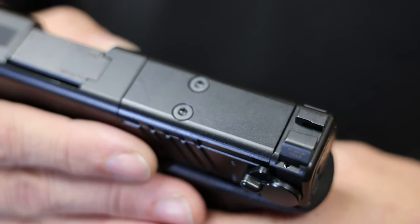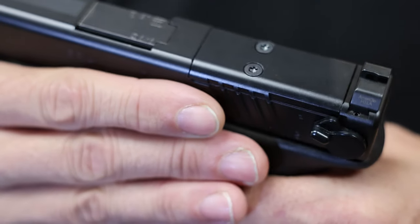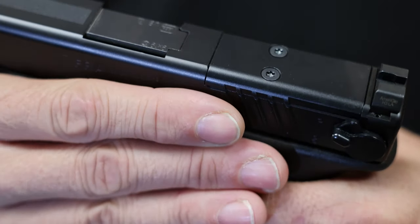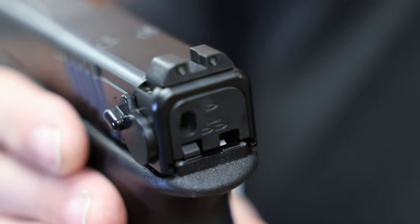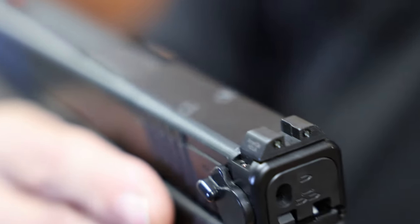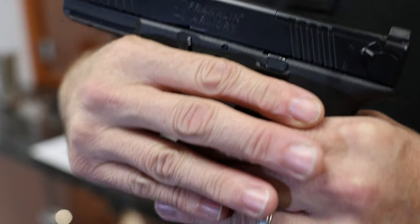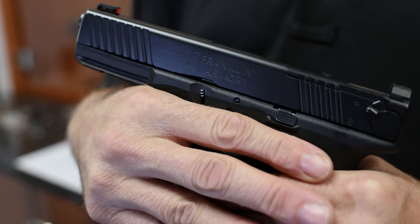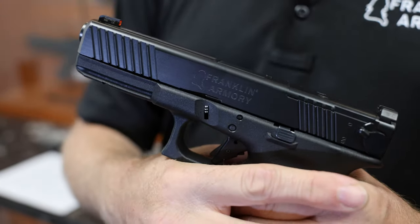You'll also see that it's optics ready. We've cut our slide to be compatible with some of the most popular footprints, and adapter plates are sold separately. GS173 also comes with front and rear tritium night sights, plus an anti-glare set of serrations on top to give you the best sight possible. And rounding out GS173's features are high-tactile front and rear serrations so that you can rack it and jack it any way you please.